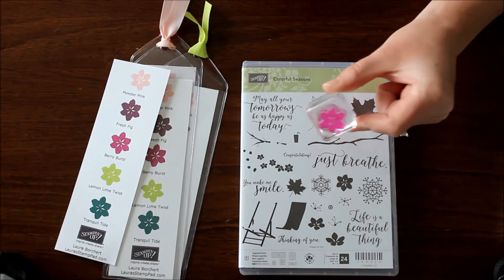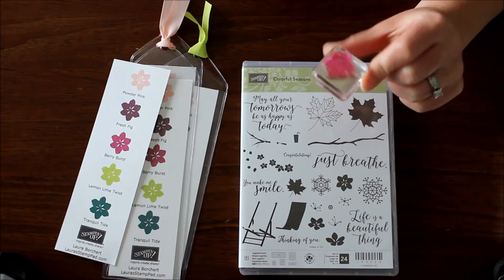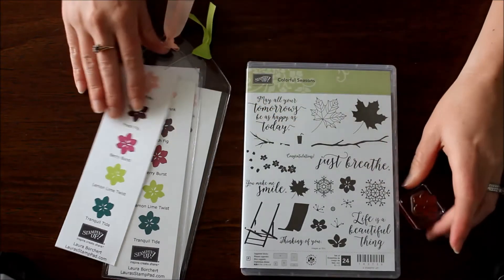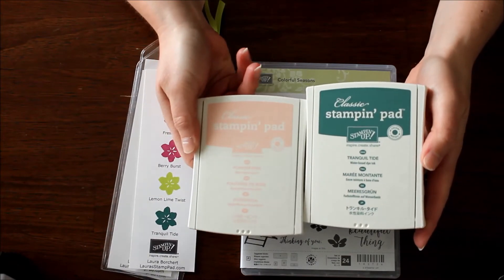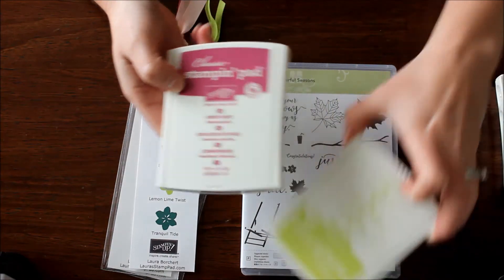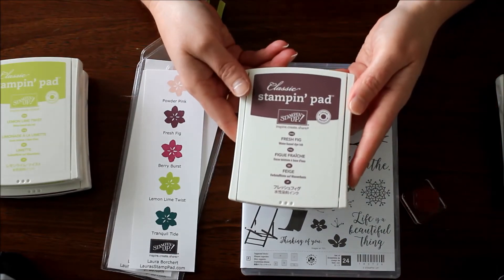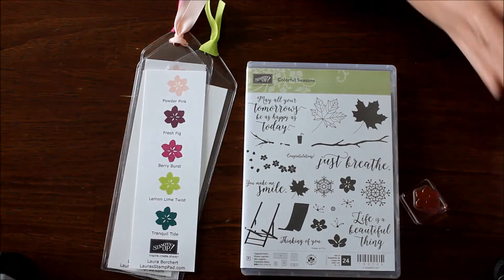The flower is pink because I love pink, and I used it a lot in Berry Burst. Berry Burst seems to be a very strong staining color. I used this one for all of these bookmarks and stamped it in each of the In Colors: Powder Pink, Tranquil Tide, and my super favorite Berry Burst. My second favorite is Lemon Lime Twist — I'm really loving those two for summertime because they feel so bright and cheery and fun. And then of course the last one is Fresh Fig.